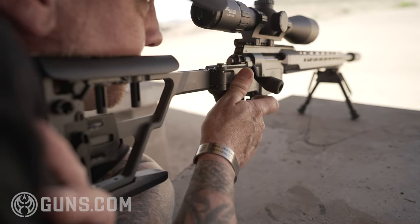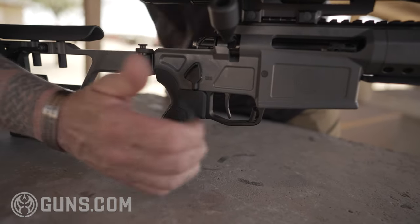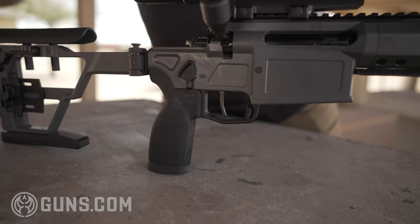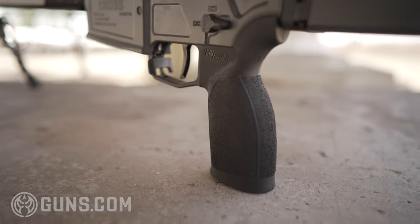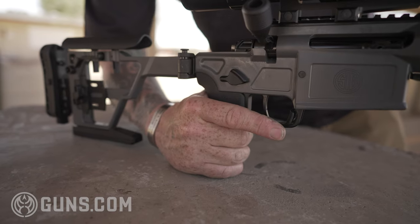Additionally, on our selector switch, we put a thumb rest on the right-hand side. So when you've got your PRS style grip, that thumb rest is a really nice place to plant your thumb and increase your accuracy. We've got a PRS style grip — it's a little bit weighted but very stippled, with an excellent straight angle for that PRS style forward grip.